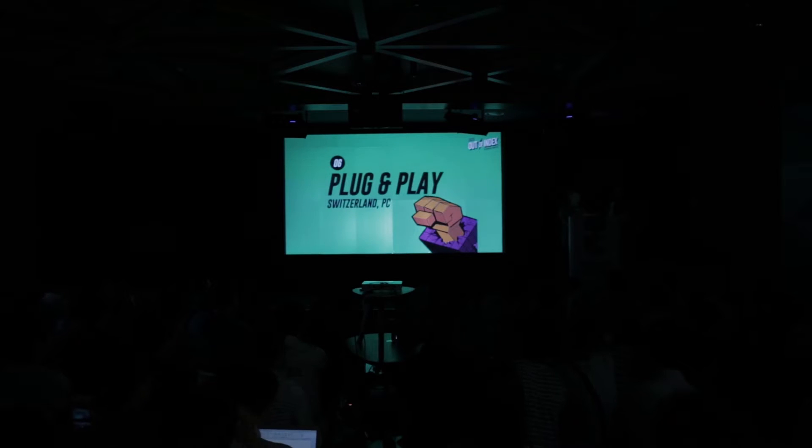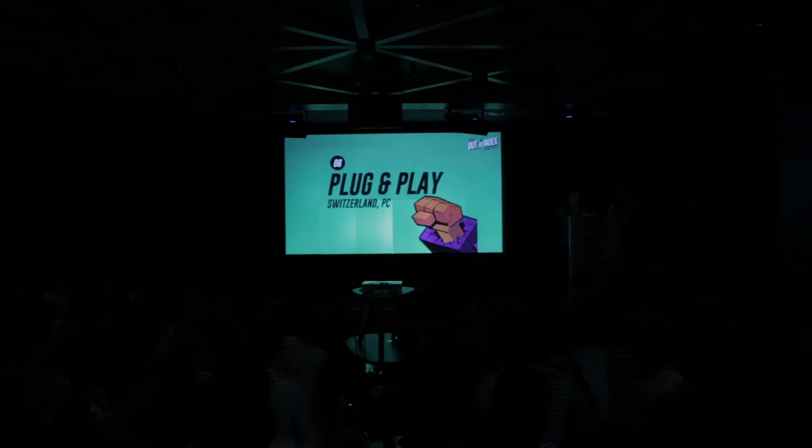The next game is Plug and Play. This game is probably one a lot of you know. It's an interactive animation. Let's watch the video.